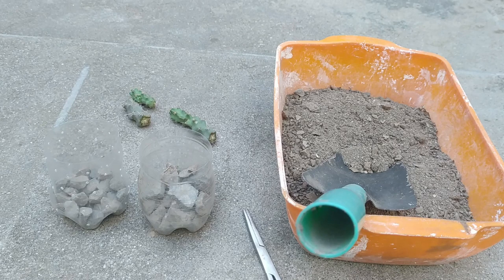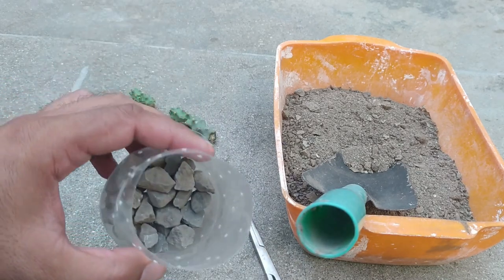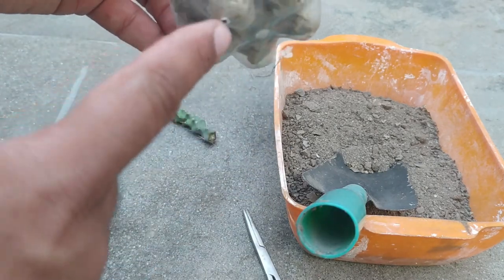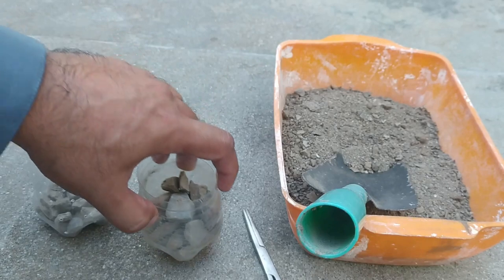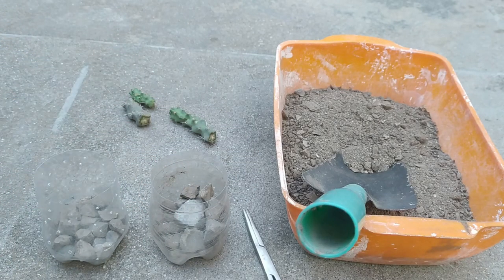All of my cuttings are now callused — they are totally healed. I have taken two pots, which are actually PET bottle-based pots. These PET bottles have around five large holes and multiple small holes on all sides, because I want very good drainage of the soil.